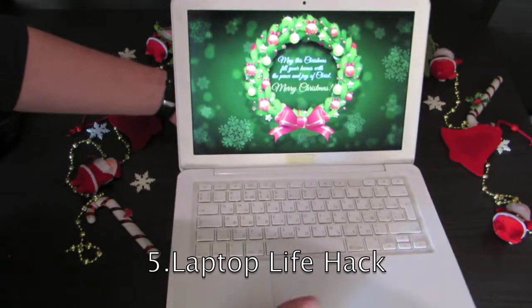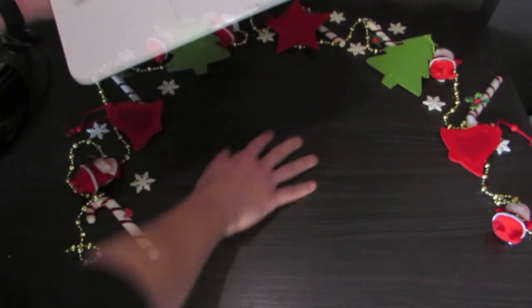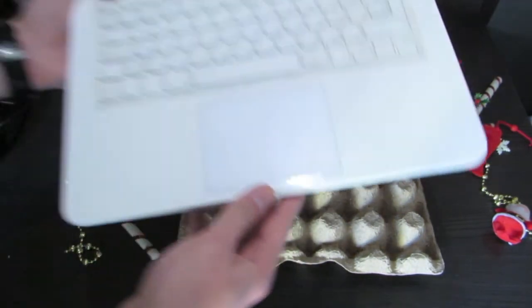Your laptop also gets warm from the bottom and heats your legs or your table. You can make ventilation for your laptop just by putting an egg box under it.